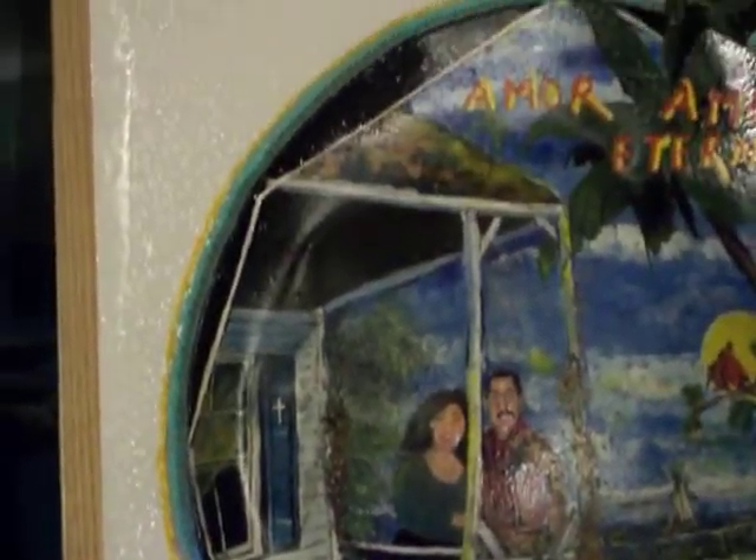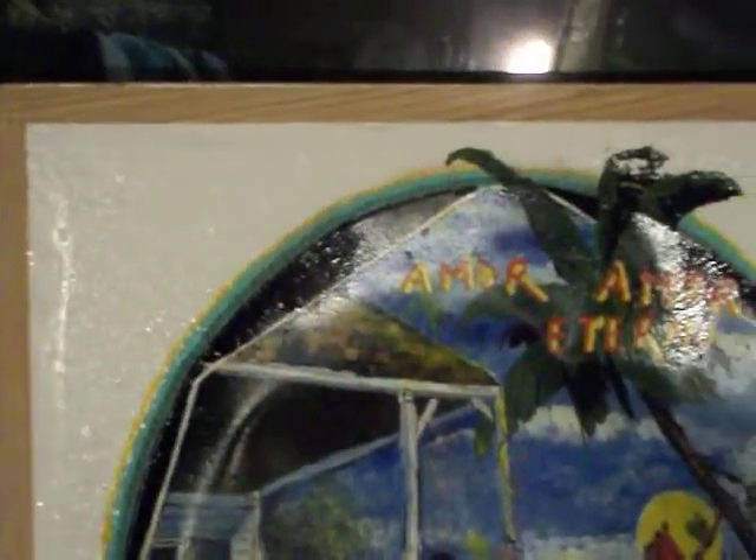I put some add-ons in it right here. I put it into this nice picture frame. Amor total, eternal — that means love forever.